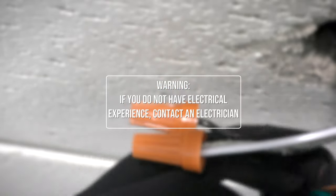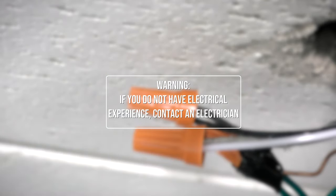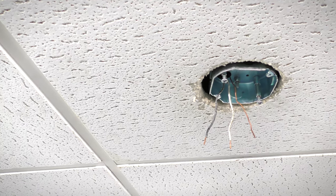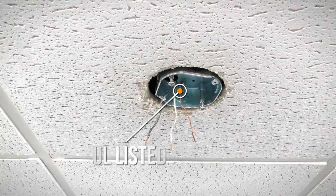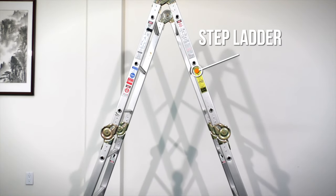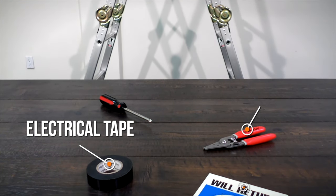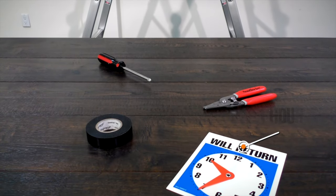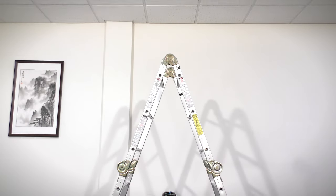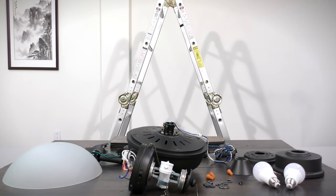If you feel that you do not have enough electrical wiring knowledge or experience, have your fan installed by a licensed electrician. Installation requires an installed ceiling outlet box that is UL listed and acceptable for fan support of up to 35 pounds. You will also need a stepladder, Phillips screwdriver, wire stripper, electrical tape, and about one hour to install the fan. With your equipment ready and your new ceiling fan unpacked, you can now begin the installation.